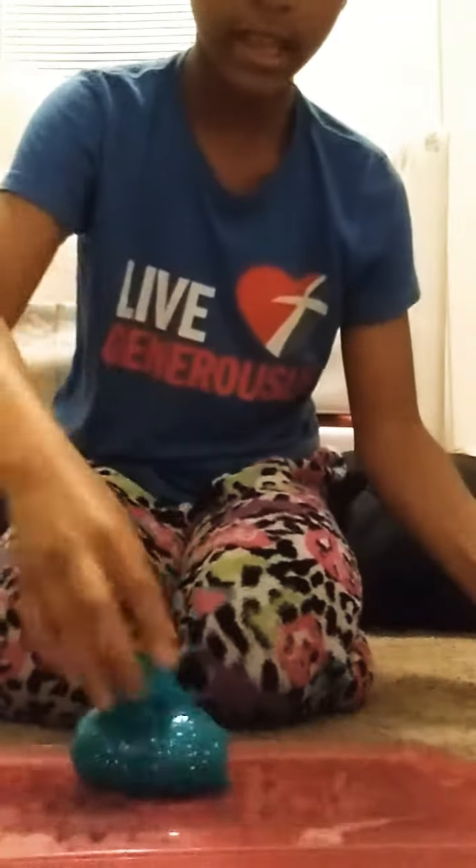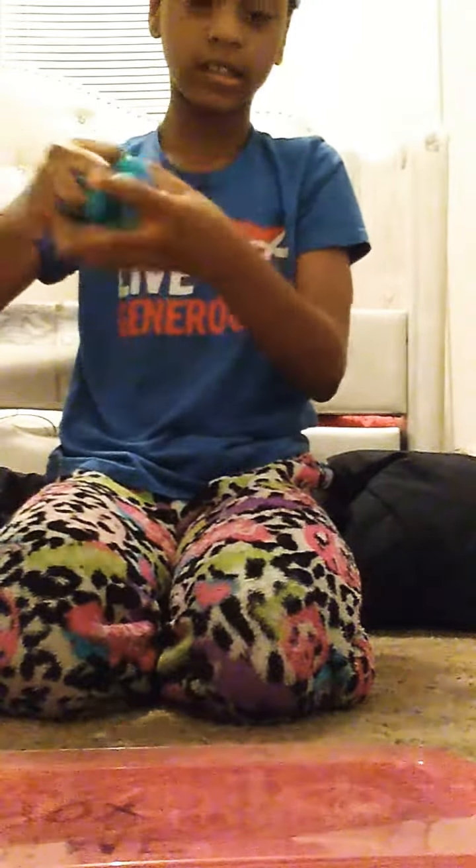My first slime I'm going to be showing you guys is Mermaid Tail. This is the one I made yesterday, and it is so clear — that's actually how clear it is. This is Mermaid Tail. It's like one of my favorite slimes ever. It's the best clear slime I've ever actually made.